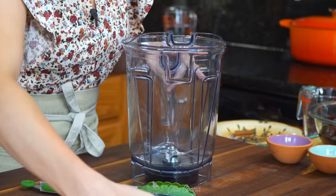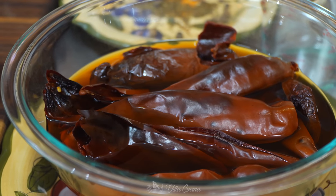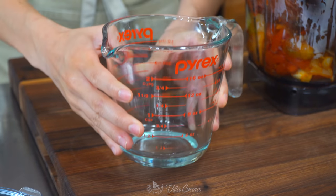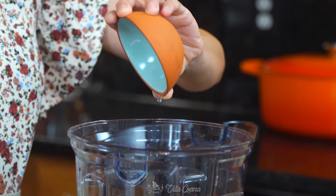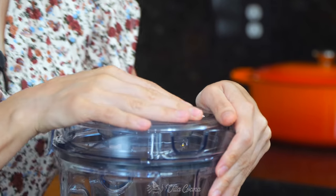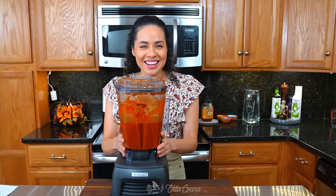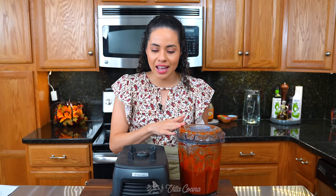Let's make this sauce. Add the tomato mix into the blender, followed by the hydrated chilies — nice and soft with beautiful color. Measure out two cups of the soaking liquid and add it into the blender as well. Pour in two tablespoons of white distilled vinegar, two teaspoons of dry Mexican oregano, and finally the toasted spices — it's a simple step that makes a huge difference. Cover and blend until completely smooth. If your blender leaves small pieces of skin, go ahead and strain it.